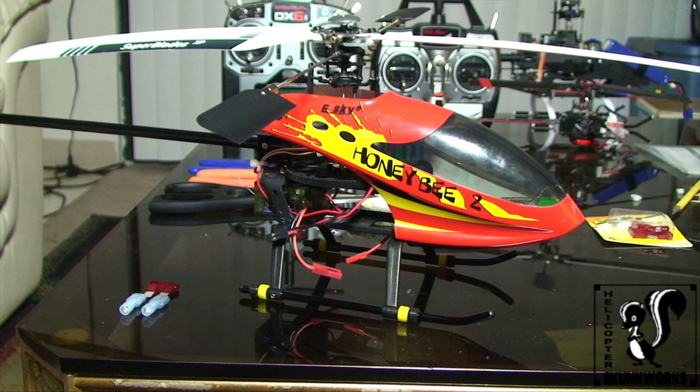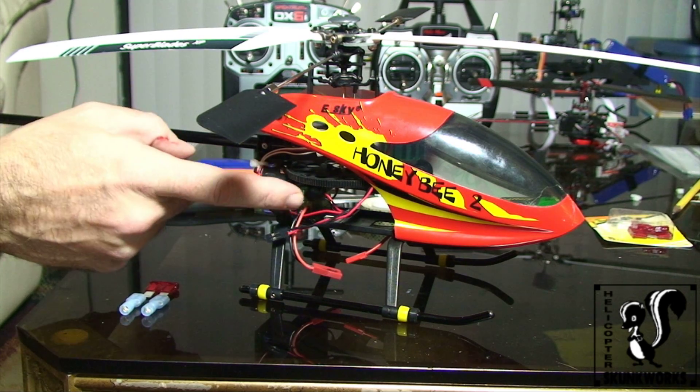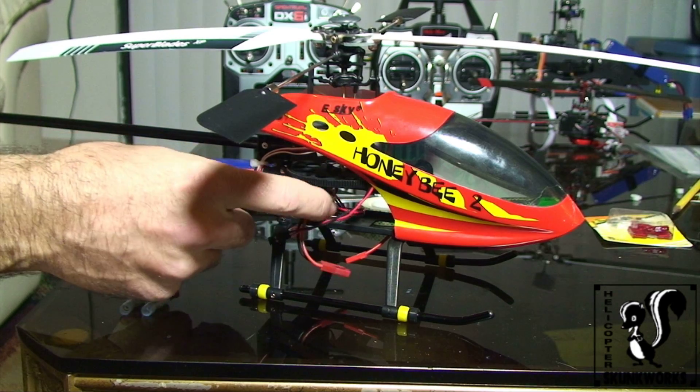Hey guys, Rob here from Heli Skunk Works, and today I'm going to be showing you how to do a simple fuse mod so that you can protect your 401 from an over surge.